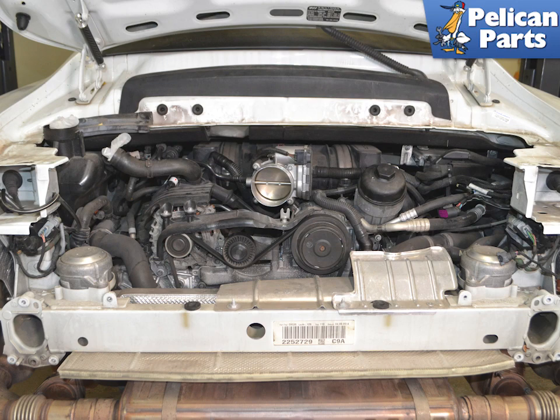Begin by removing the engine cooling fans, rear wing, taillights, rear bumper guard, airbox, drive belt, and throttle body. Please follow the link provided at the end of this video for additional assistance with all those tasks.